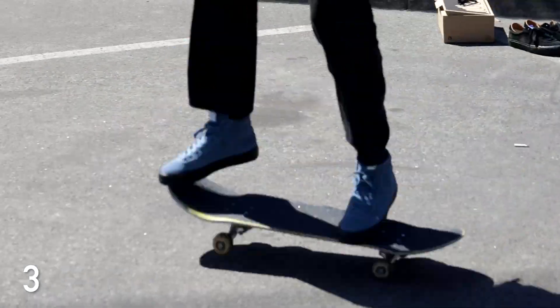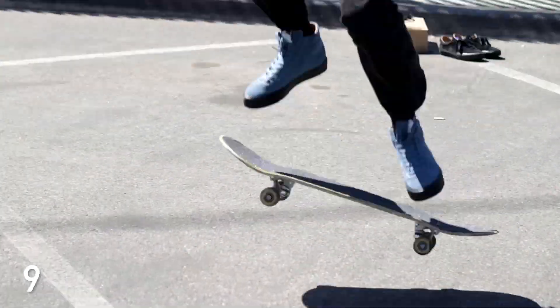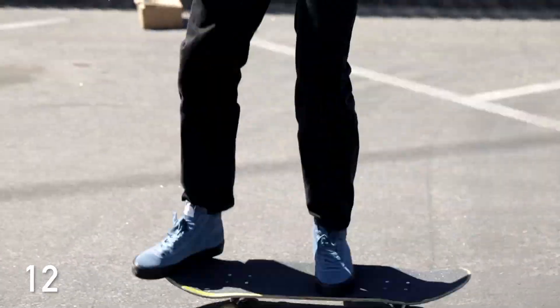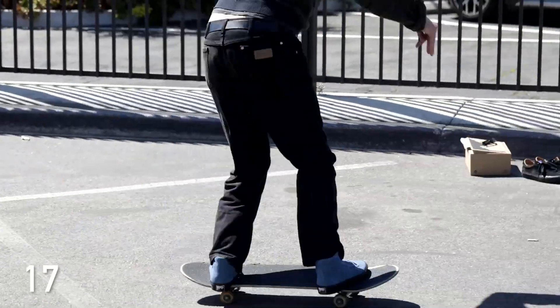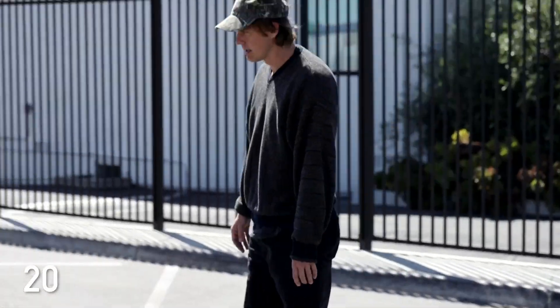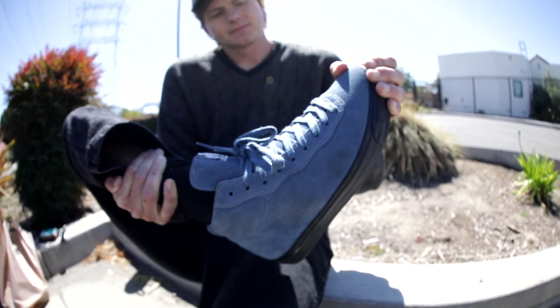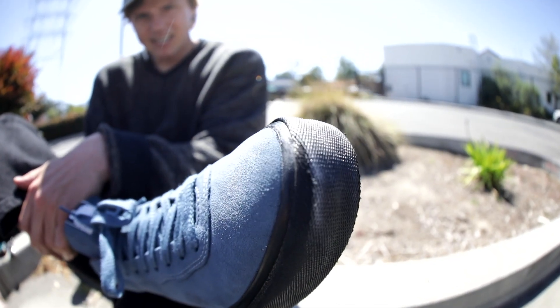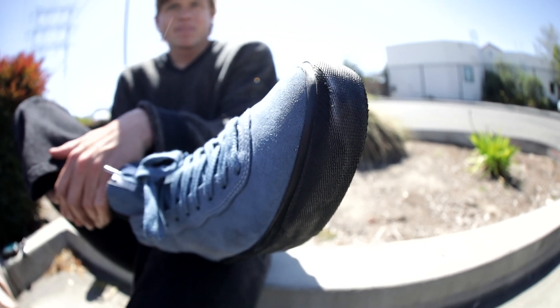First one. As you can see after 20 kickflips, there's some browning. Classic browning is usually what happens on the first 20. A little wear off the toe — the rubber, that's pretty standard. Nice texture, texture's coming off a bit. Nothing crazy.